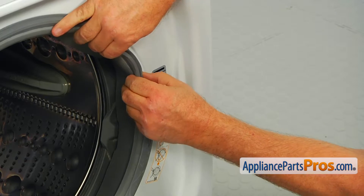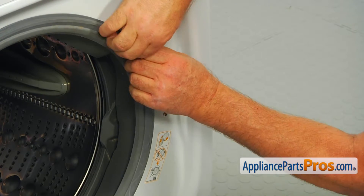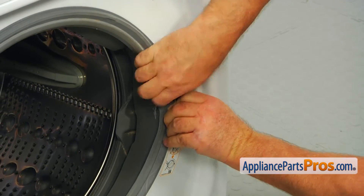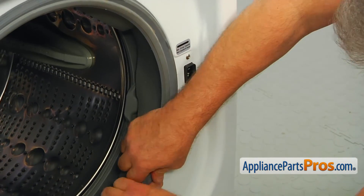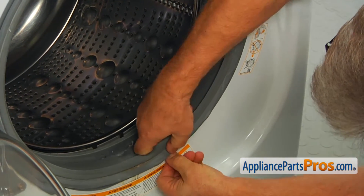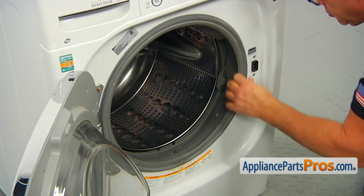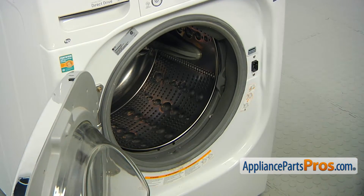Match the switch inlet with the cutout and secure it with two Phillips screws. Now we're going to install the boot seal over the door frame lip. Make sure it's installed all around and do a visual check.